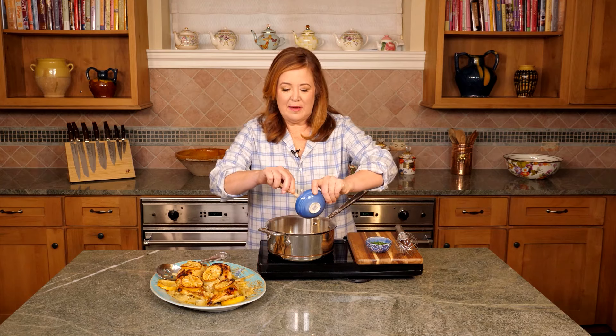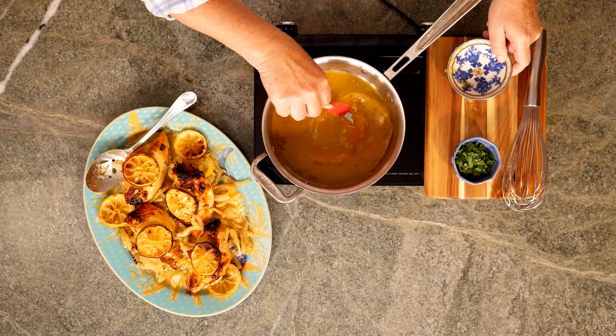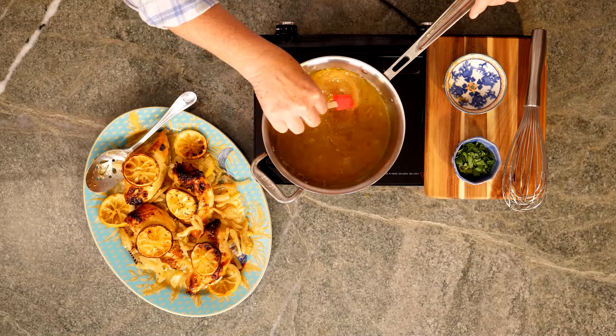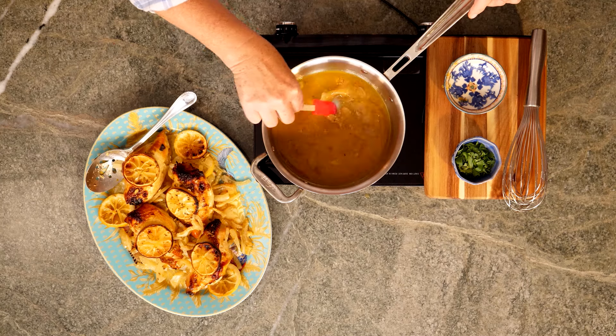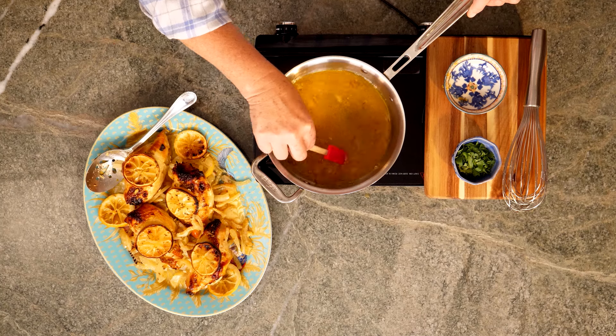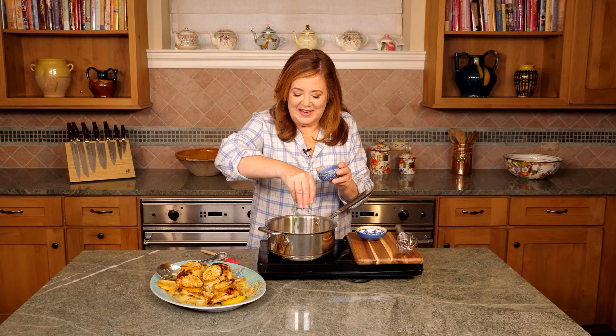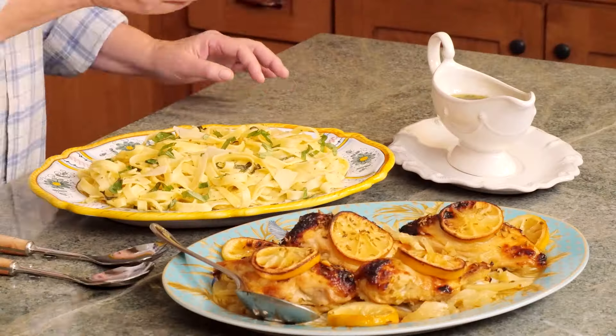This marinade makes for a delicious sauce. I'm adding a tablespoon of orange marmalade. Bring it up to a high boil and then simmer for five minutes — this will kill off any bacteria and the sauce will thicken as it reduces. It's boiling, so I'm adding a couple tablespoons of finely chopped Italian parsley.